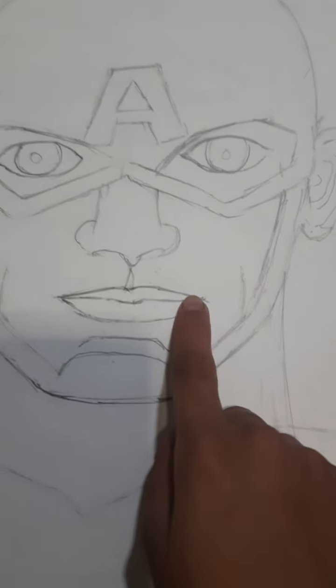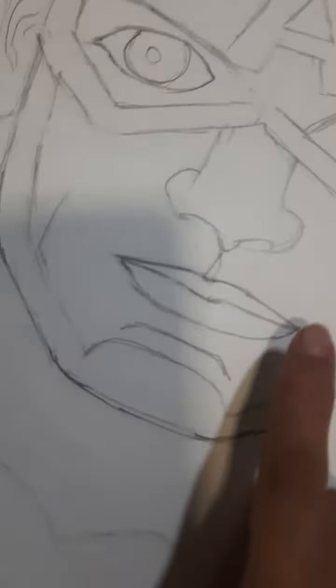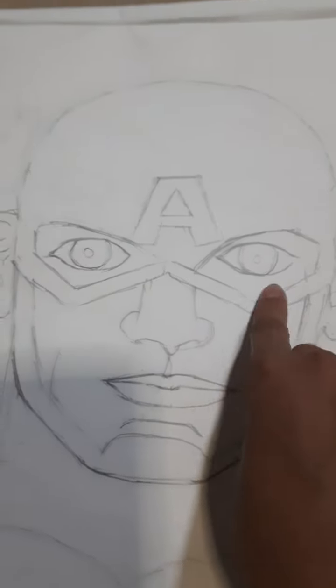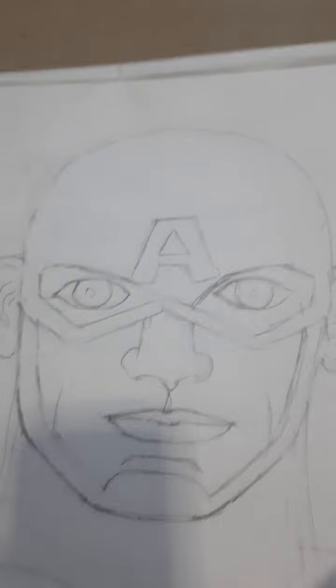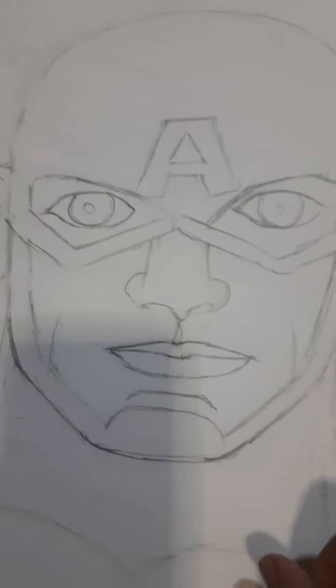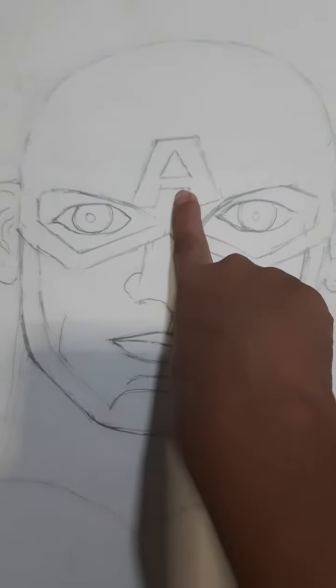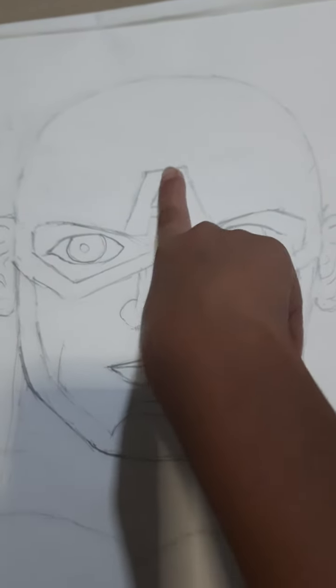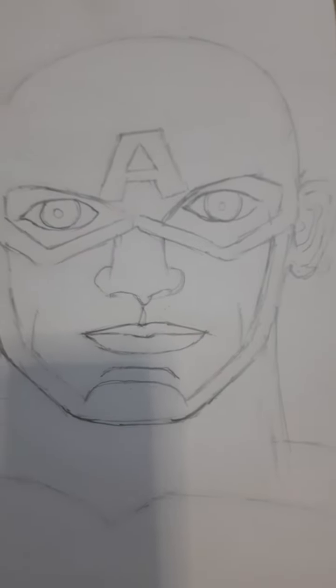I have drawn some details like a dotted beard. But I have not drawn and shaded beside the eyes. I have drawn the 'A' symbol.